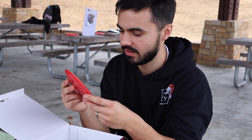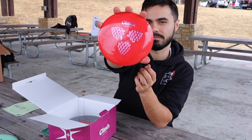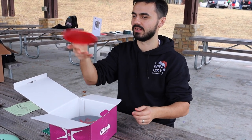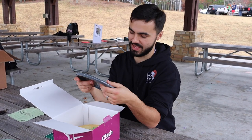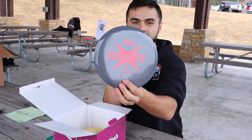A mini disc — it doesn't say anything on it, just a cool stamp. An Excel mini — like Luke said, dope stamp.